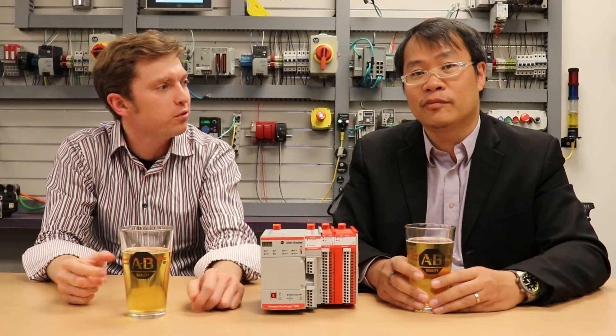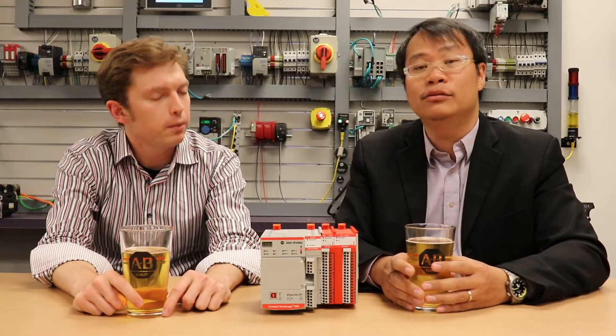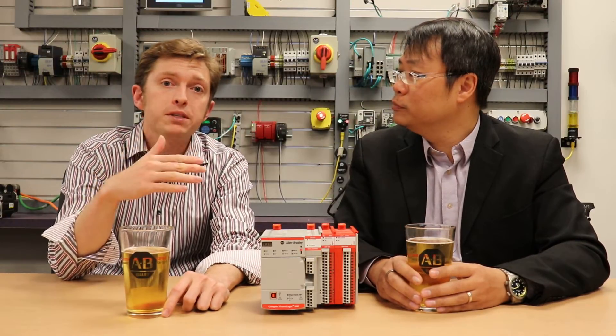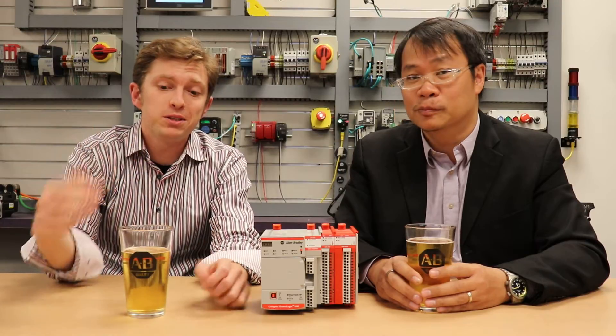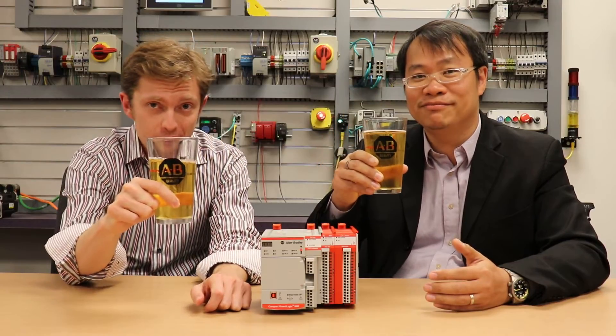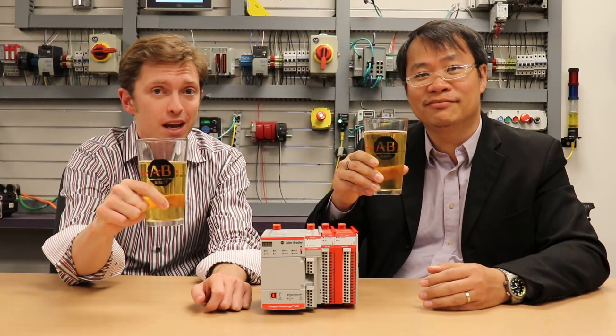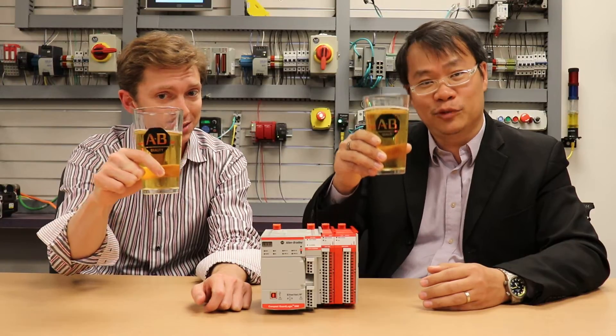I know we just gave a quick overview on this today. Dexter, where can we go to find more information? All our new product information is available on the ab.com CompactLogix website. I will have a link to that website below this video. Dexter, thank you so much for joining on the show today. You're welcome, Chris. Thank you. And for those of you out there, stay innovative, stay thirsty. I hope to see you again here on Manufacturing Happy Hour real soon. Cheers.